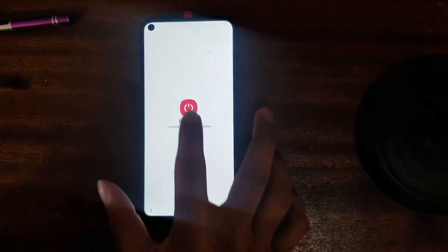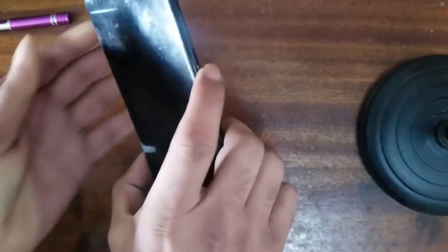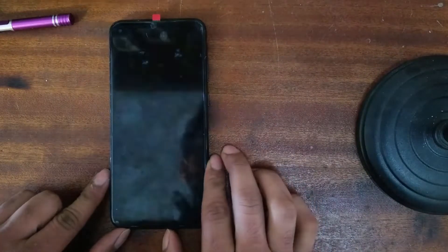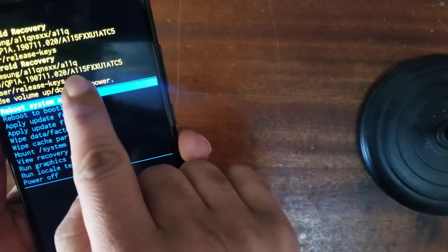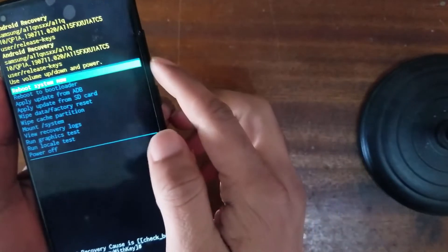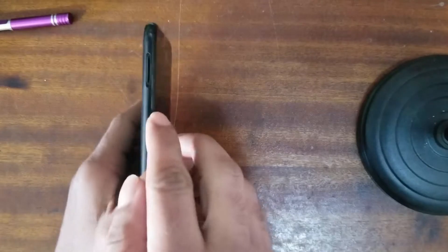First of all, this is a different model — A11. So first of all we switch off our phone. Press the power button and volume up and leave it. Here you can see the model number is A11F, also A115F. You have to remember that — A11F. So we go to the bottom and now we power off.